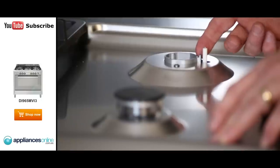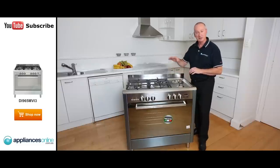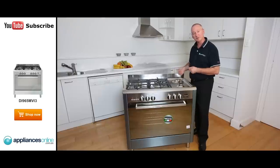Here we see the electronic ignition — that's simply a button at the front that throws a spark out and lights each individual burner for you. So you just simply turn the knob on, release the gas, press the button, and away we go.